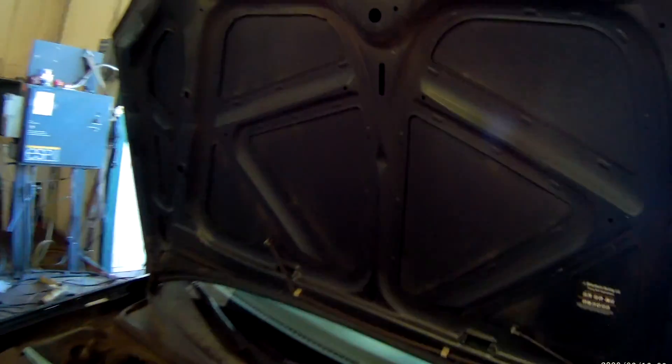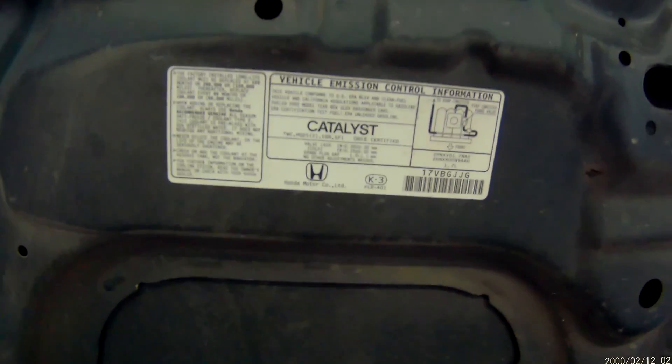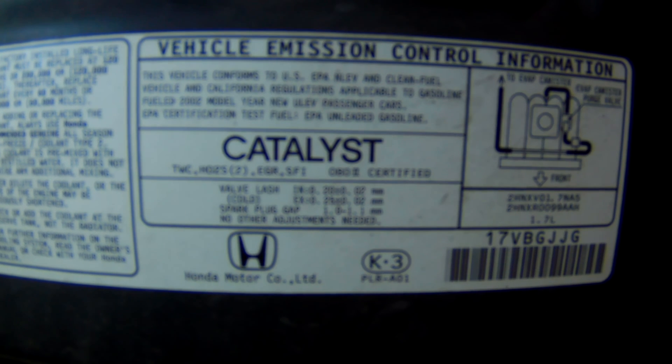Thanks for checking out Scotty's Hobbies. Today we're looking at this 2002 Honda Civic. This is going to be the same for the 01 to 05 Honda Civic. This is a manual transmission and it is an EX sedan.